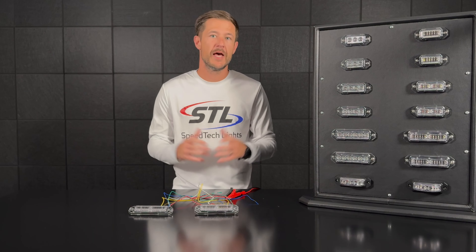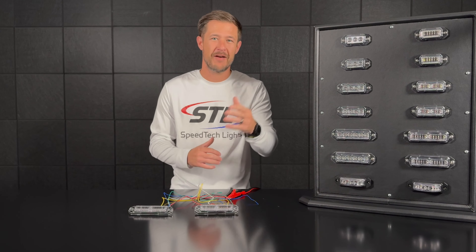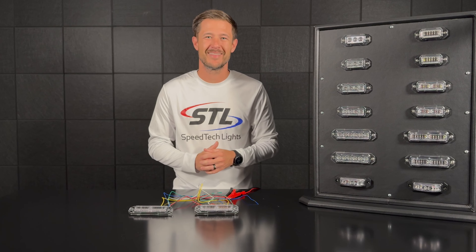That gives you a brief overview of how to sync and alt sync your Z surface mounts. That same process will work with any of our Z surface mounts line. If you have any questions, feel free to contact us — we'll talk to you soon, thanks.